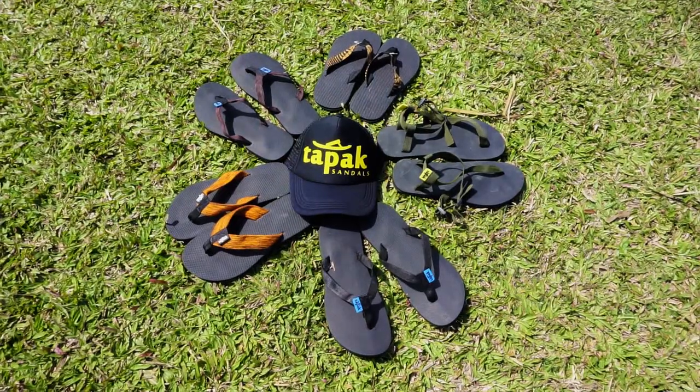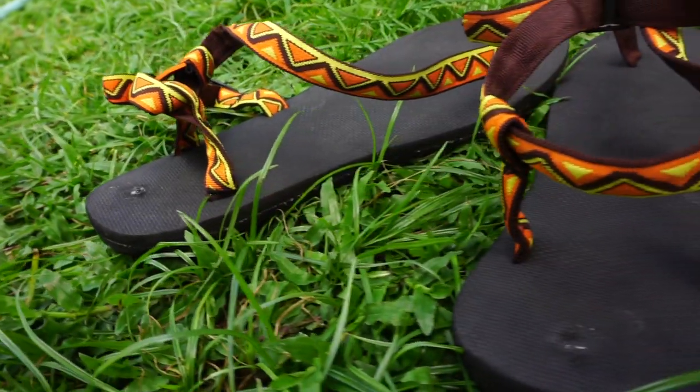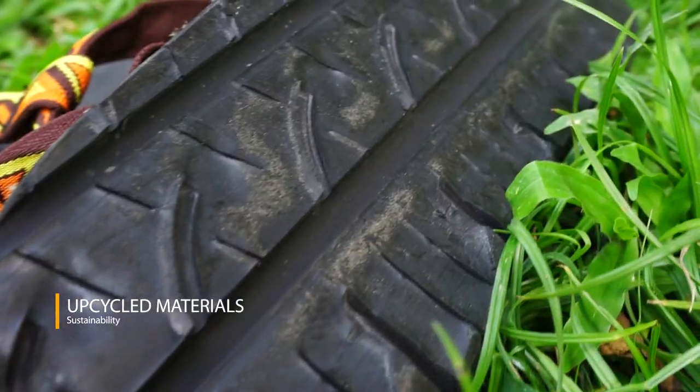There are a couple of designs to choose from. What's distinct about it is that it promotes upcycling materials for a sustainable environment.